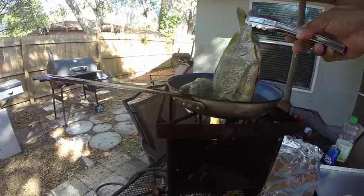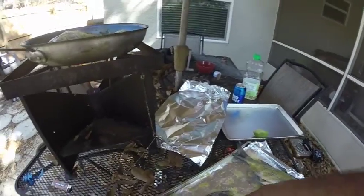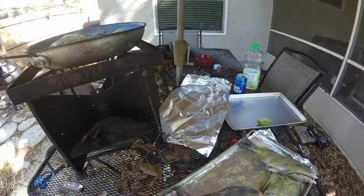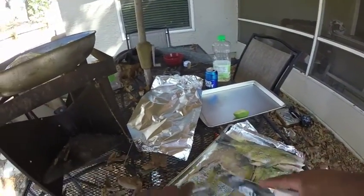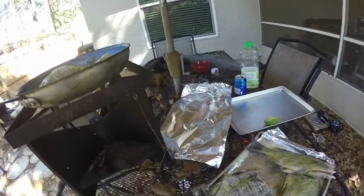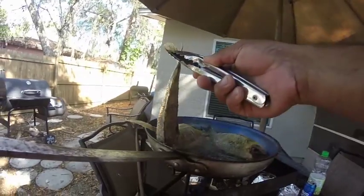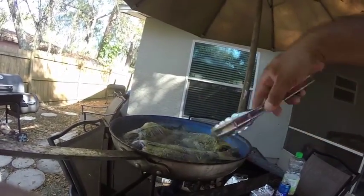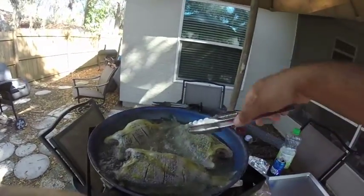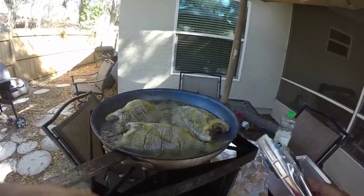There goes the other one. I think I can put one more. Perfect. Oh, it smells good — really good. The garlic, onion. Gonna wait a little bit and I'll show you guys.